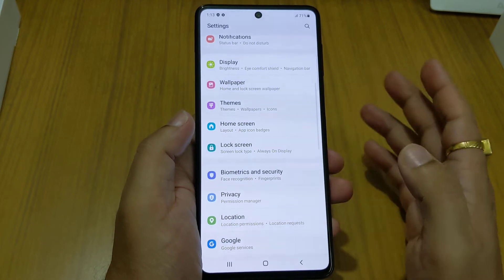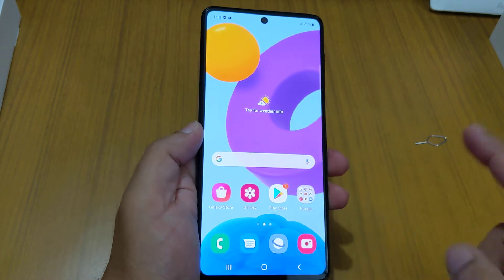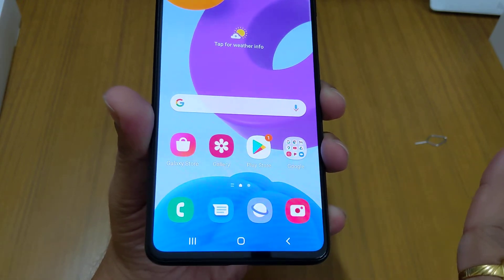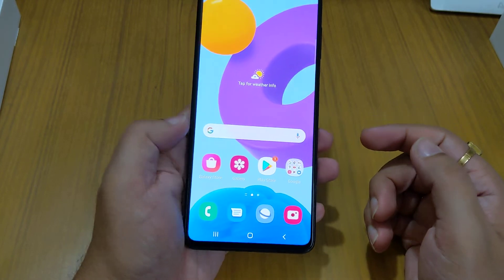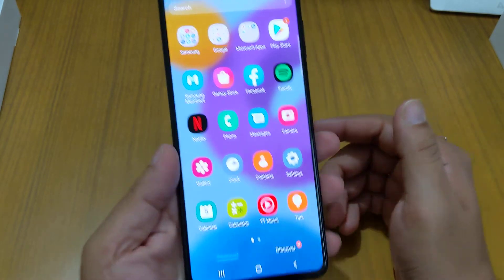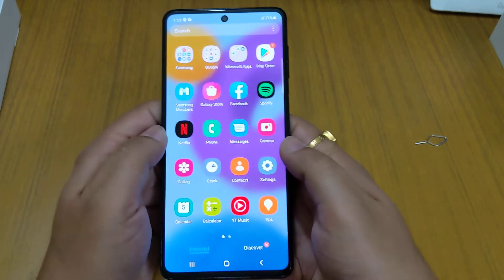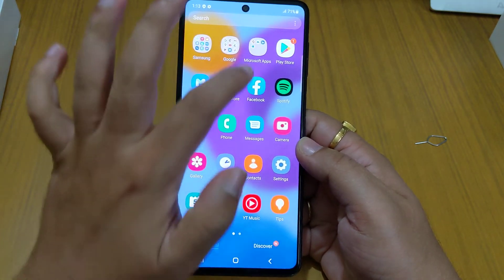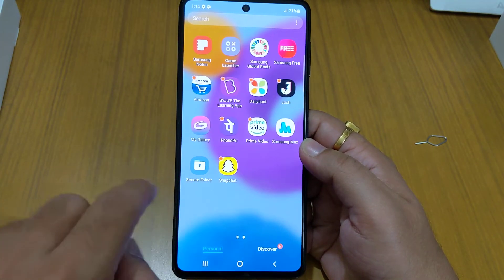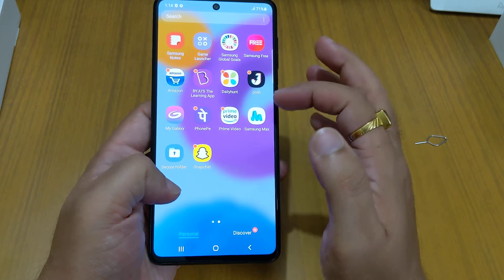Out of the box, the phone comes with Google Messages — there's no Samsung Messages app, which is a good sign. I hope Samsung also eventually replaces the default phone dialer with Google's. These are the apps that come pre-installed: Google apps, Microsoft apps, and some additional Samsung apps. Some of these you may not want, and you can remove them.